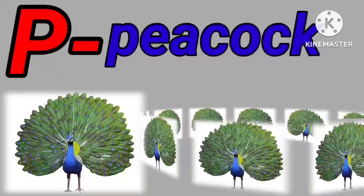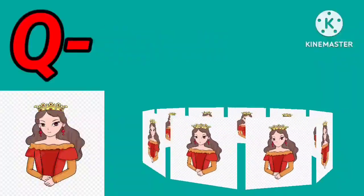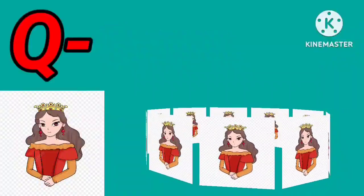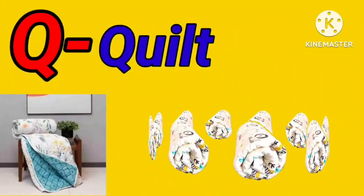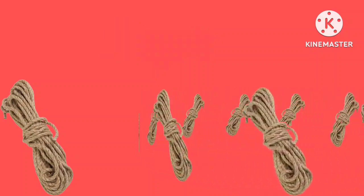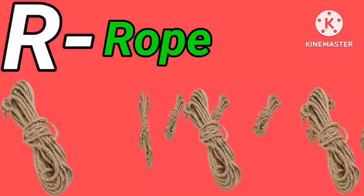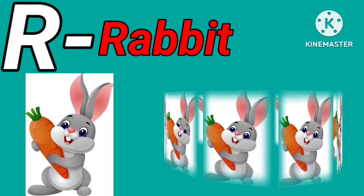P for parrot. P for peacock. Q for queen. Q for quilt. R for rope. R for rabbit.